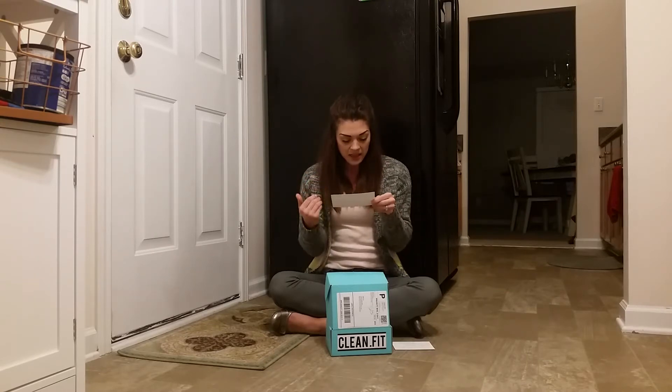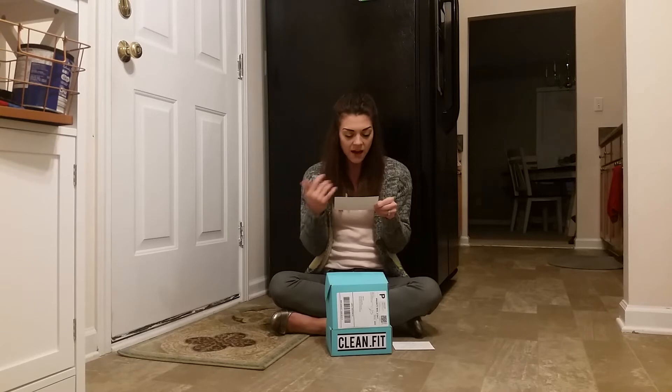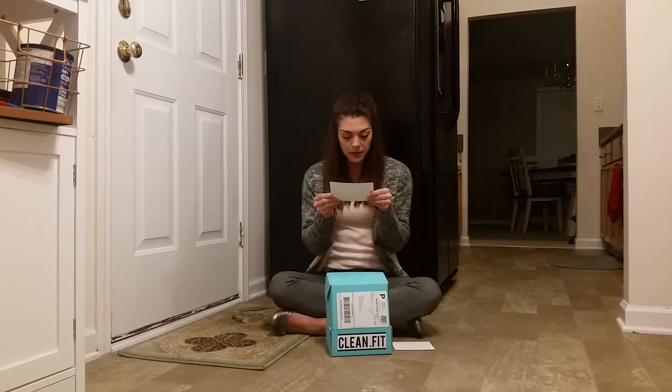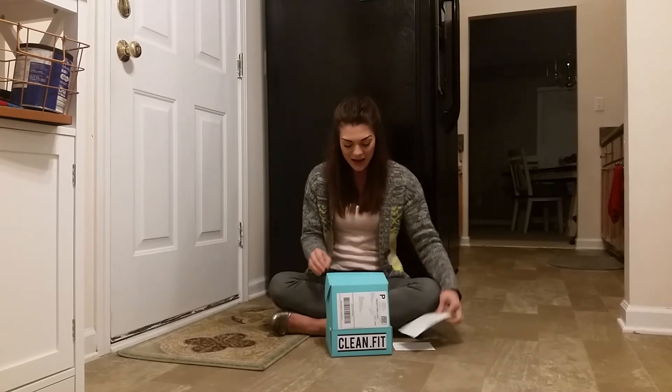Underneath each item, it tells you a little bit about it, and some of them even have tips of how to use them. For instance, the Barney Butter Smooth Almond Butter Snack Pack has a tip: these smooth almond butter snack packs are perfect for on-the-go treats or to tuck into a lunchbox. So that's really cool.